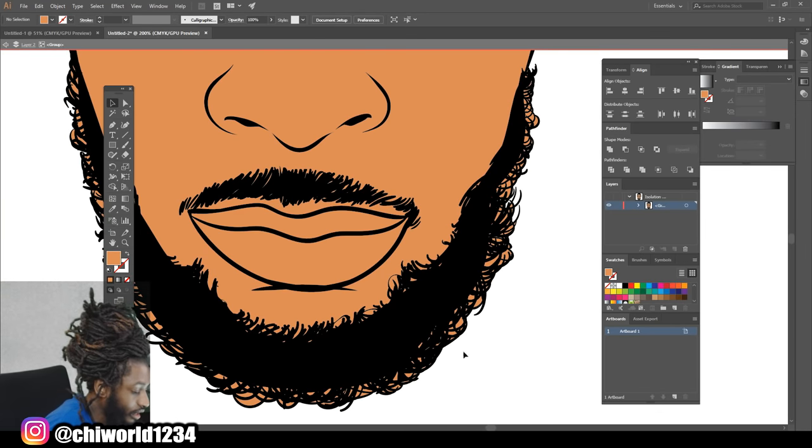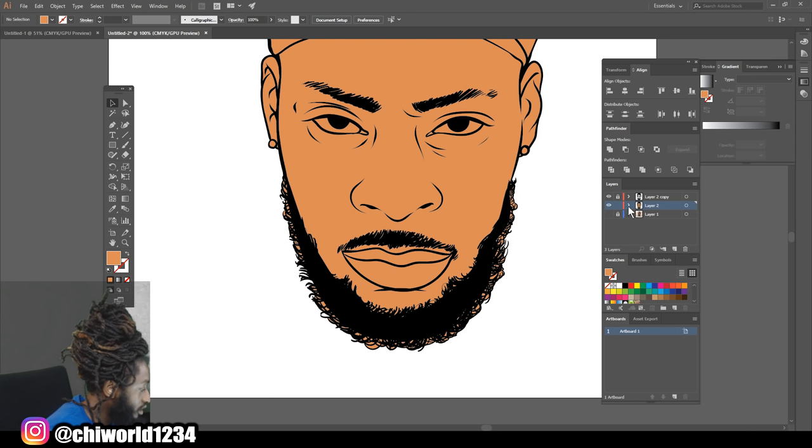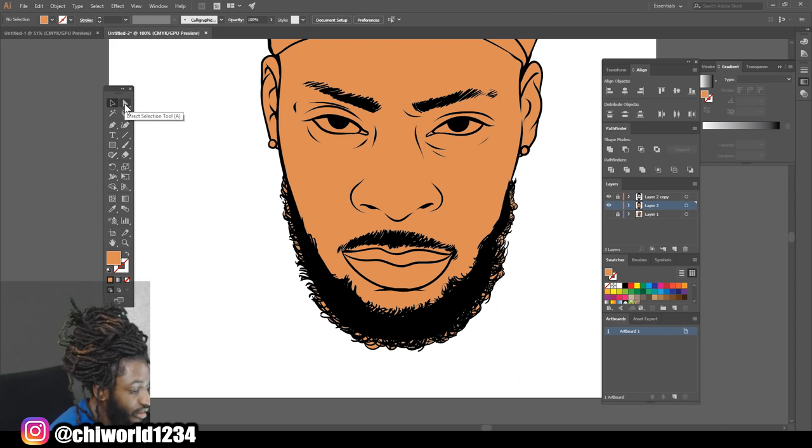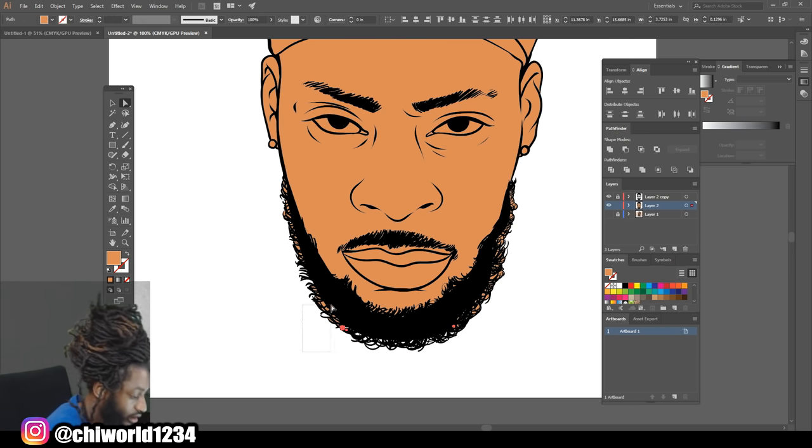To get the color out of the hair, click the drop-down menu, click it again, and when you're inside of it scroll to the last black layer. Lock them all by scrolling up while holding the left button on your mouse, then unlock the top two. Lock all the black line work but keep the top two unlocked, then close it. Now you can come over here, click the Selection tool, and delete the pieces of hair.